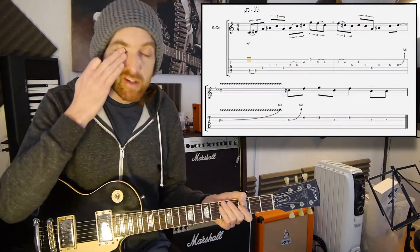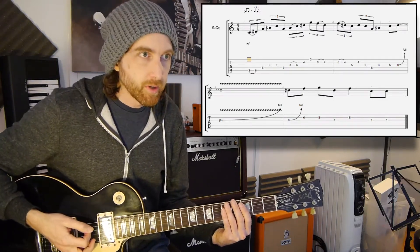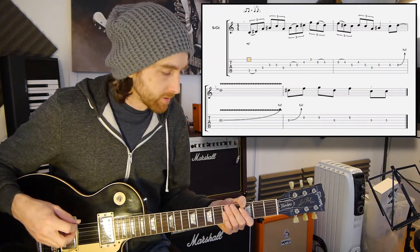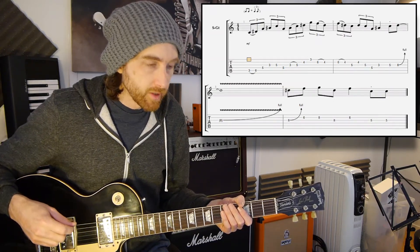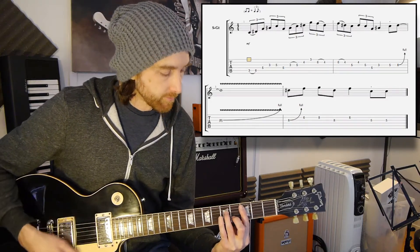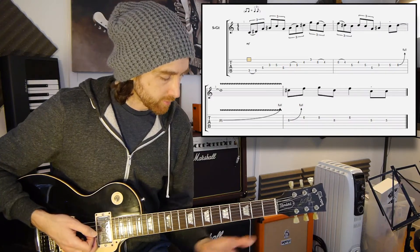Okay, so that was it. So breaking this one down, we're using more of an arpeggio type thing going on around the shape four of the pentatonics, which would be classed as shape four of the minor seven arpeggios, if you like. So it's based over that chord, even though we're playing around the dominant key in this one.